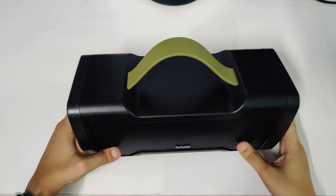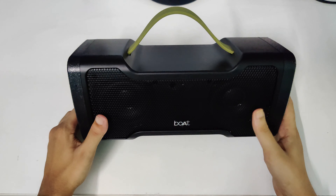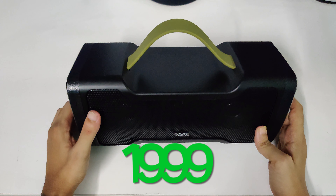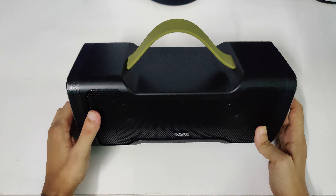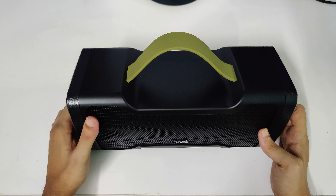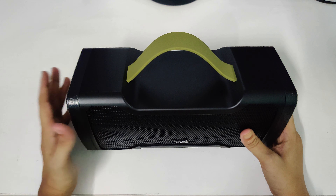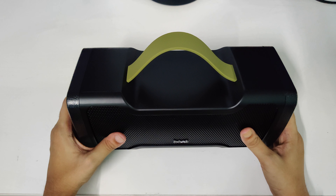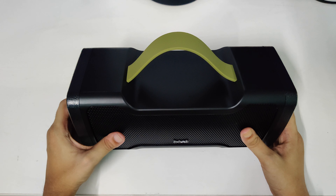That was a quick unboxing and review of the Boat Stone 1000. It costs around 2000 rupees and is a great speaker at this price point. The bass and the vocals are really great as well. I hope you liked this video — please do subscribe and like, it really motivates me. Thanks a lot for watching, have a wonderful day!